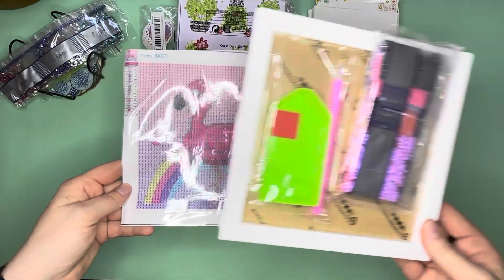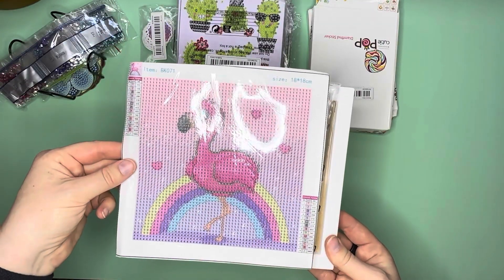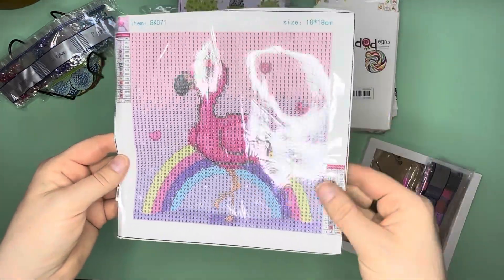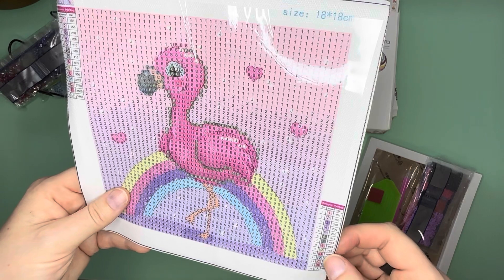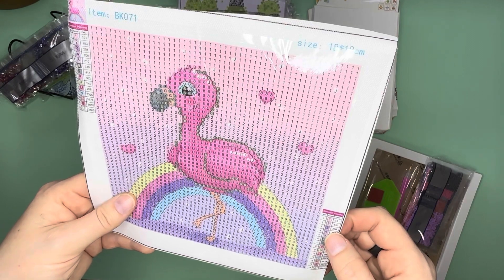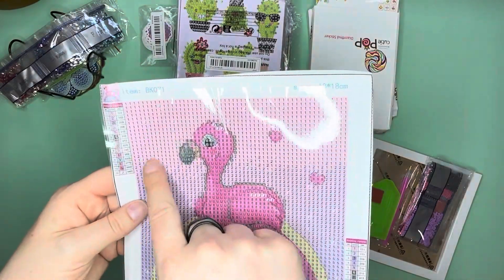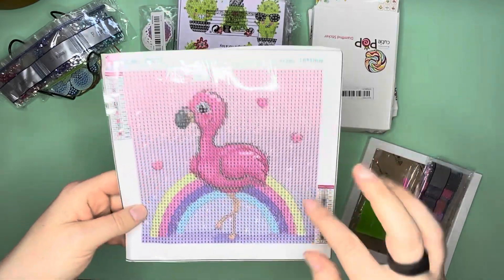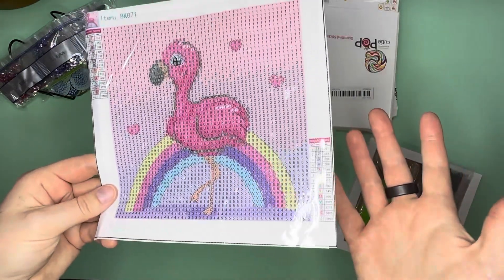You will have to trim the excess canvas to get it to fit inside the frame, but I'm excited for that one. I'm going to see if I have any of these rainbow colors in AB — 745, 603, 208, 3325. I have 3865 for the stars so I can add those as bling, but I'll have to check on the other colors.